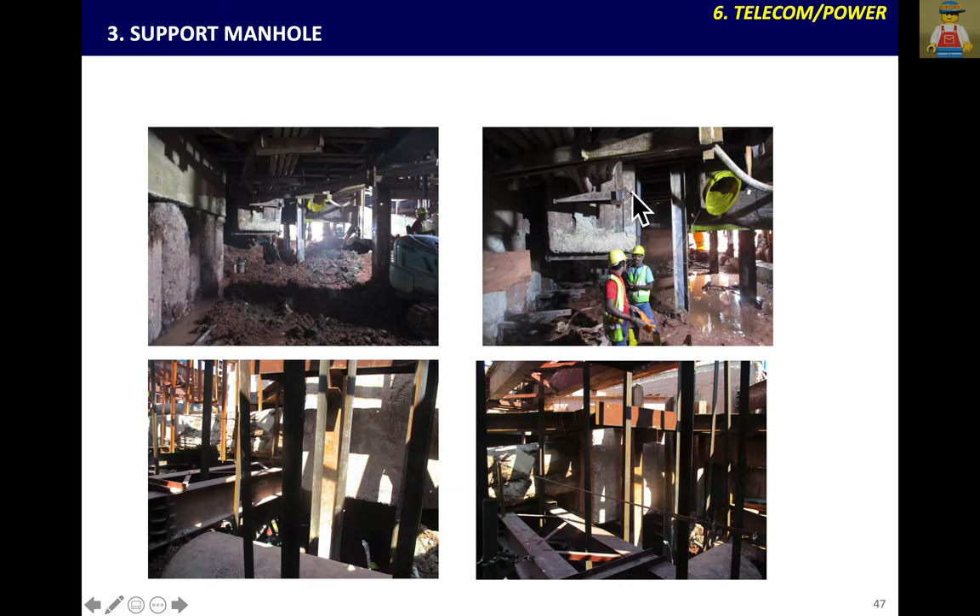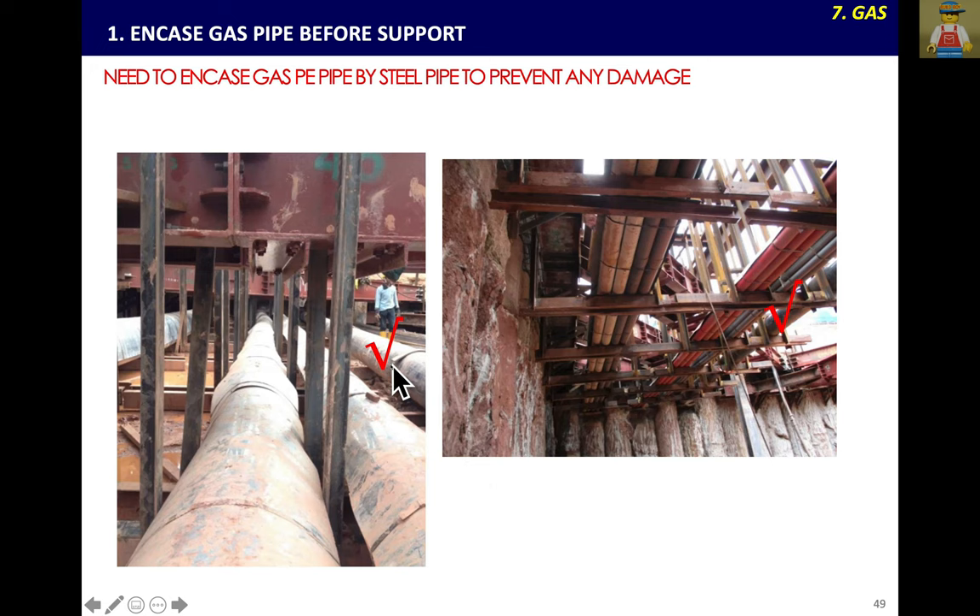For telecom manholes, support by angle — you don't have to remove or break the manhole, just support it directly. When you fill up, fill the recess below to make firm ground, then continue backfilling. For gas, use a steel casing with PE pipe inside. Previously Ductile Iron pipe was used as a gas pipe, but supporting Ductile Iron gas pipe is dangerous as there is a chance of leakage. So it is better to change to PE (polyethylene) pipe and encase by steel casing to prevent any damage or burst. During backfilling and reinstatement, the steel casing can be left as a permanent protection.